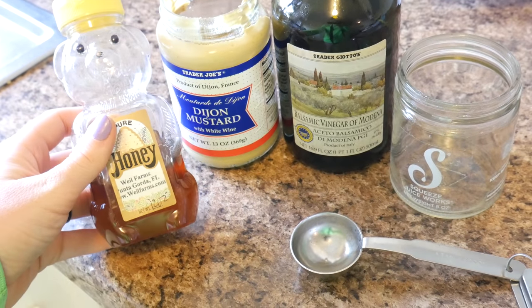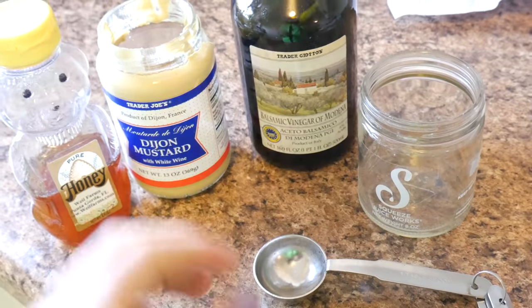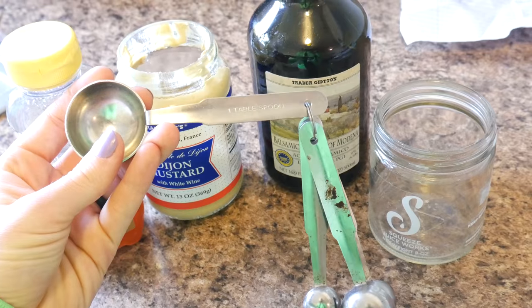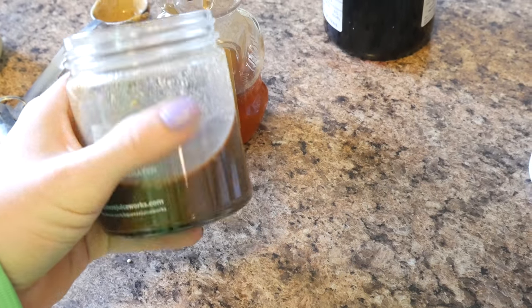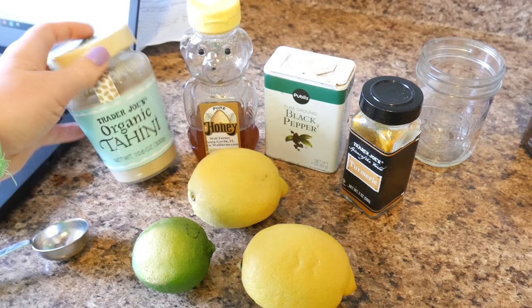Now I'm going to make two dressings. I have a Dijon balsamic dressing: two tablespoons of Dijon, six tablespoons of balsamic, and a little honey or maple syrup to sweeten. I just mixed it with a fork — you can throw it in your blender if you want it super creamy, but I'm just doing this on the go, making as few dishes as possible.